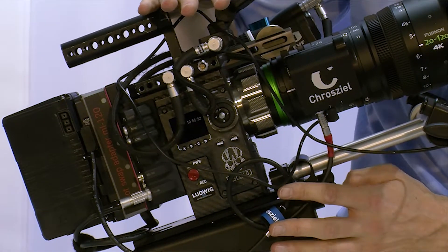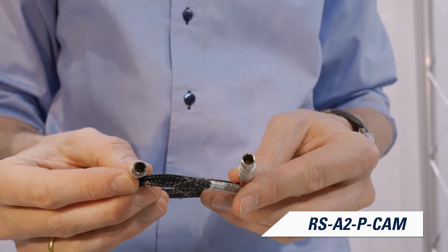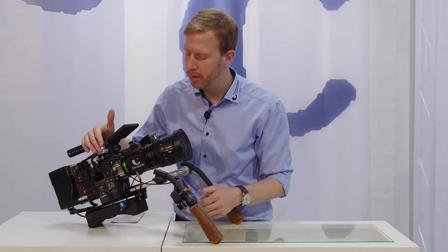For other cameras or other connectors, we have various cables like the 3-pin Fischer for combined camera run and start/stop for the Arri Alexa, Alexa Mini, and Arri Amira.